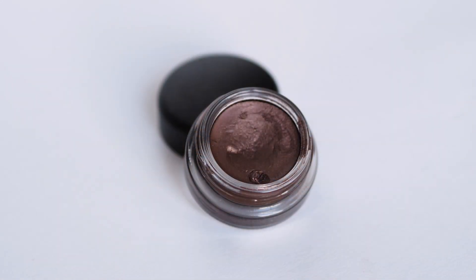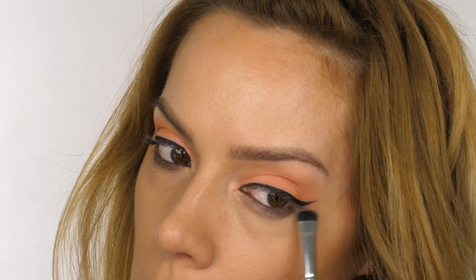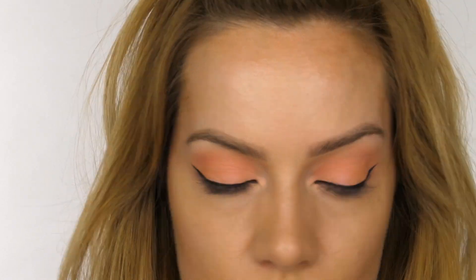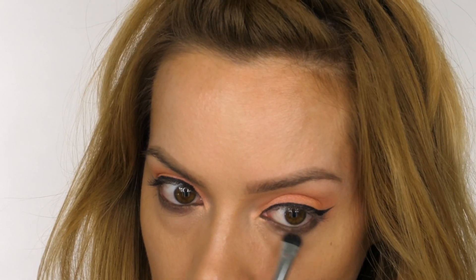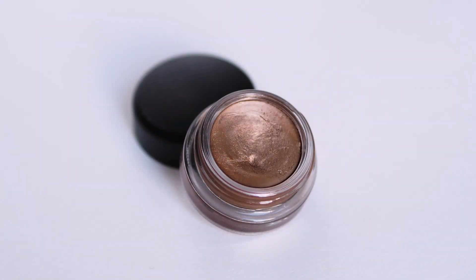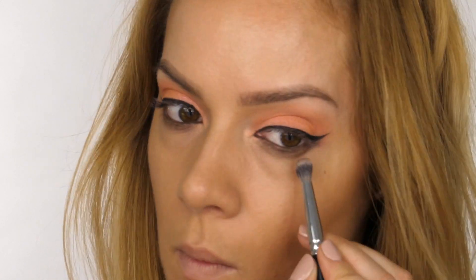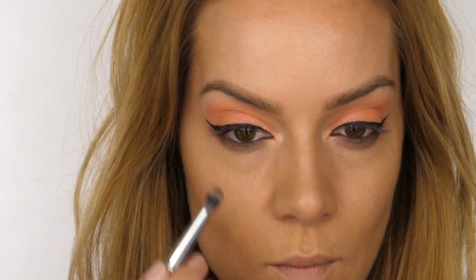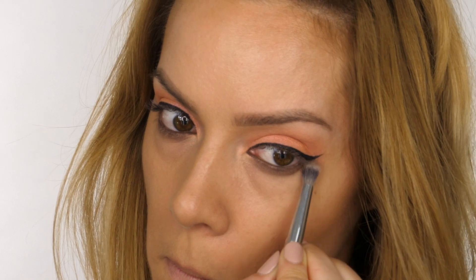I'm now taking MAC Paint Pot in the colour Constructivist and on a small smudger brush I'm working this underneath the lower lashes, smudging it quite low — though this is completely optional. I feather it from the outer flick all the way across to the inner corner to meet I'm Peachless. This is a warm brown with a metallic finish. I then go over that with Indian Wood, also by MAC, to soften it and give it a slightly more bronzy appearance that complements the coral shades on the eyes.